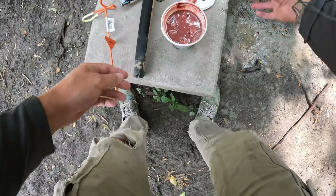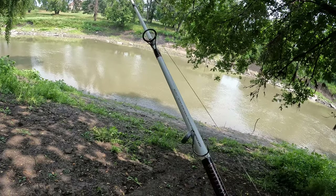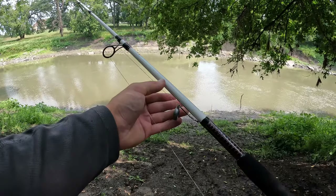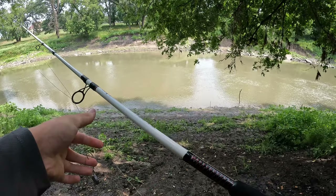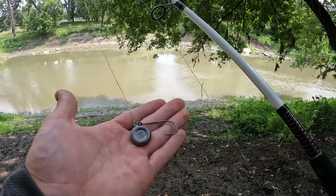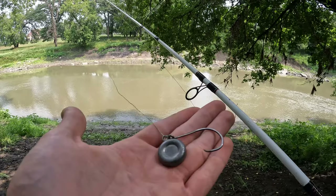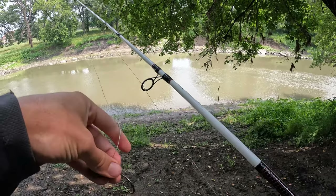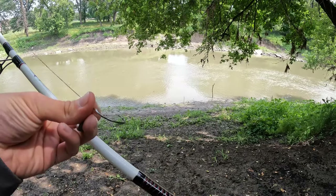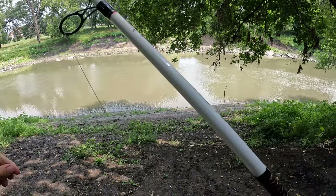Quick rundown on the rod — nothing crazy here. We got the Shakespeare Ugly Stick catfish rod, just a medium heavy action. I'm pretty sure we got 60 pound braid on here, if not it's 55. The setup is simple — just a weight to keep us in one spot because this river does have a bit of a current. And then a normal circle hook. If you don't know what circle hooks are, they're curved out so you don't actually have to set the hook. It's meant for the fish to take your bait, start running with it, and by the time you start reeling you just have that fish on the line.